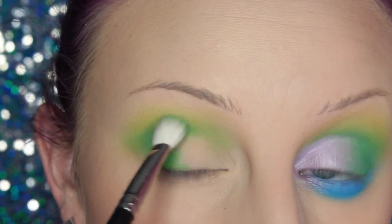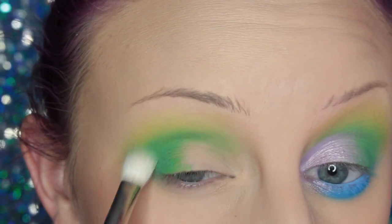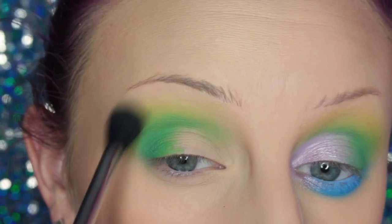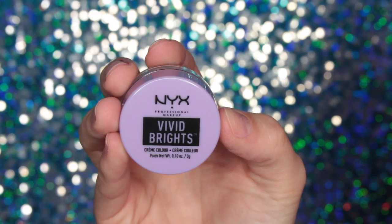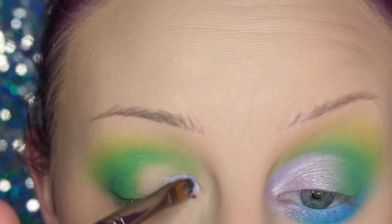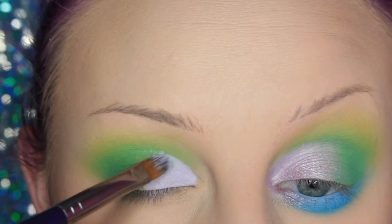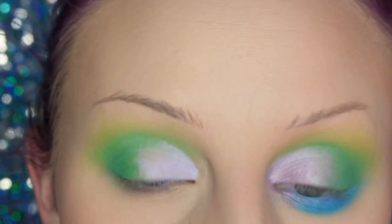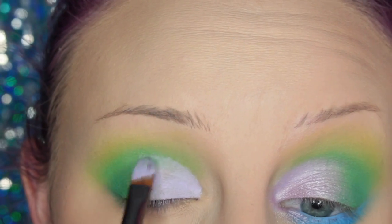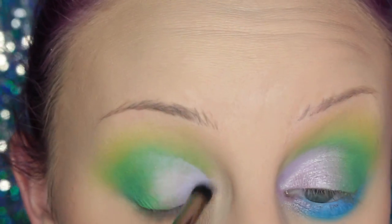Next I'm taking the green shade and a MAC 217 brush and applying this to the crease and outer V of my eye, then going back in with the brush I used with the yellow and blending that out. Then I'm taking this cream color in Sugar Rush by NYX and placing this on the inner half of my lid, sort of cutting out my crease with this. Then I'm just taking the brush I used to blend out the green cream color and going over the edge, and then a smaller dome brush over the inner corner area so it blends and isn't so harsh.